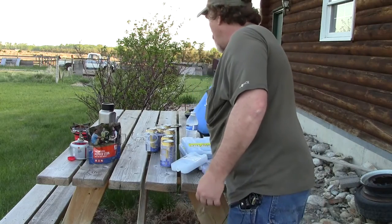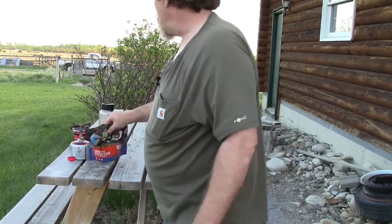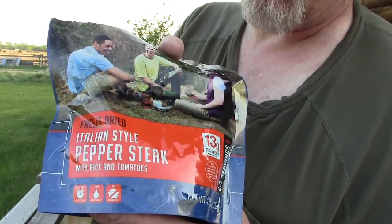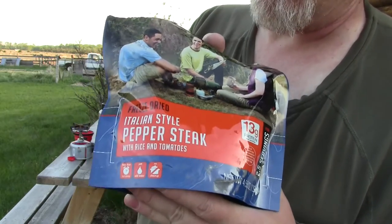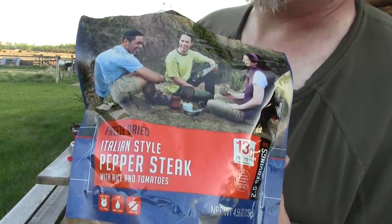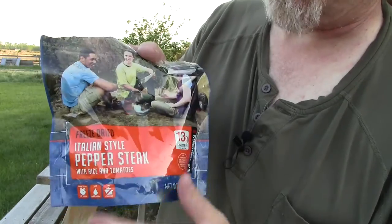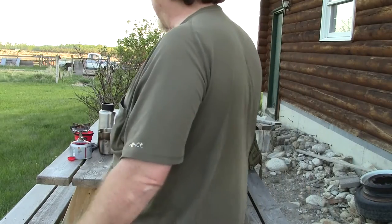I'm going to enjoy one of these colder-than-ice beverages with my dinner. This is the best Mountain House meal they make — I've been out at the farm doing chores since this morning and looking forward to it all day. It has onions, green peppers, red bell peppers, and lots of big chunks of nice steak in an Italian red sauce. It's absolutely delicious.